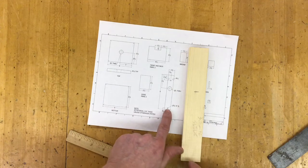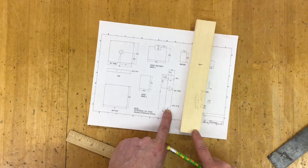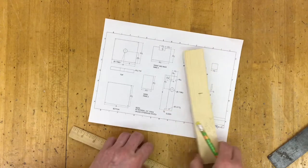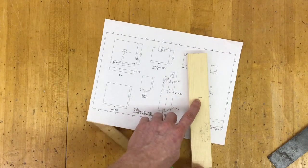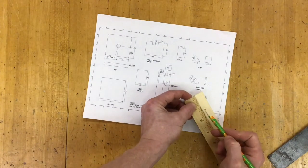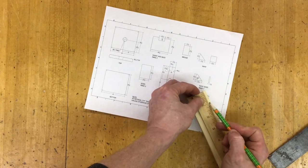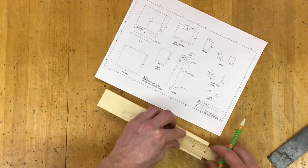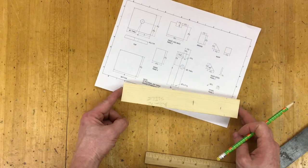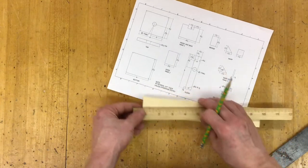Then I'll come down to the other edge, and from the bottom edge up I'll measure three-eighths of an inch. Mark that — that is where the other dowel pin is going to go. So again, I already have it at three and a half, so now I'm going to do one and three-eighths. And then on the edges I'm going to do one inch. My project is already cut to nine inches and squared, so now I know I can trust this edge measuring in three-eighths of an inch.